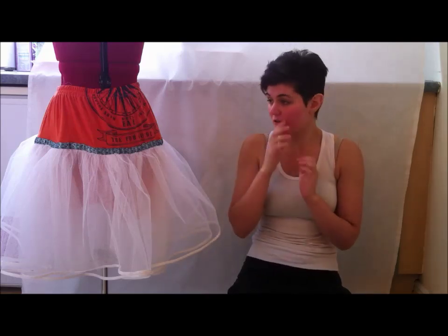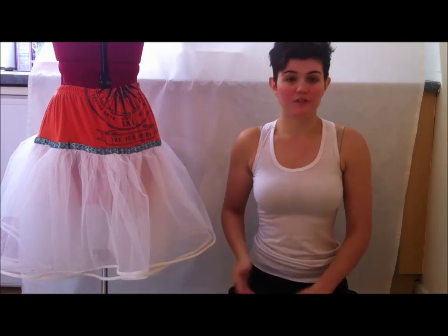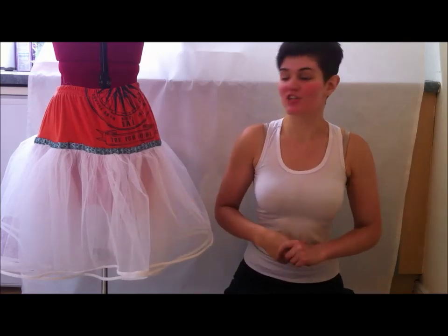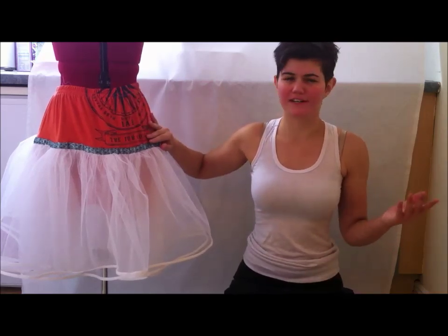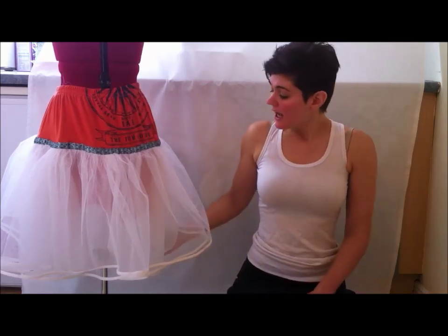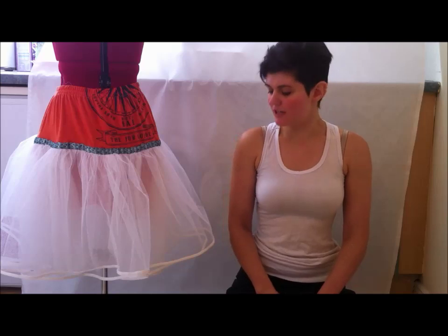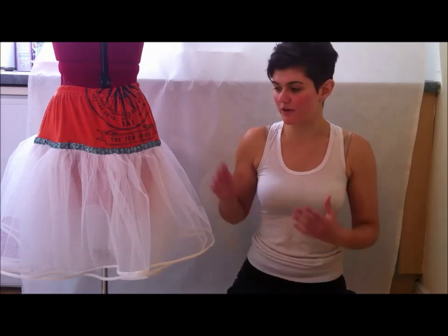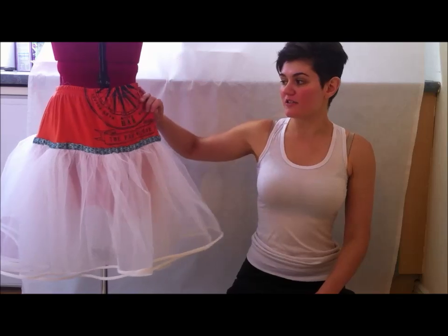For today's tutorial I'm going to show you how to make a petticoat. I wanted to keep it cheap and cheerful, so I used a recycled t-shirt. In total I made it for less than five euro, which is really good because when you look it up on the internet they can price up to over 60 euro — not money I would put on a petticoat myself.